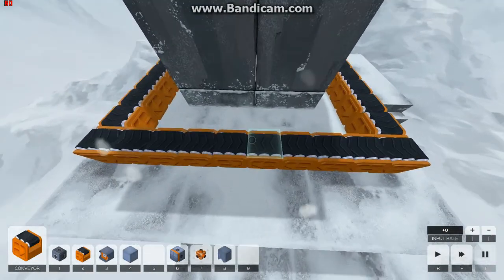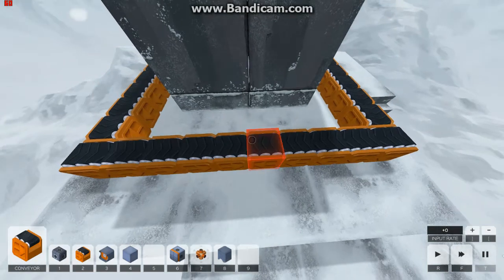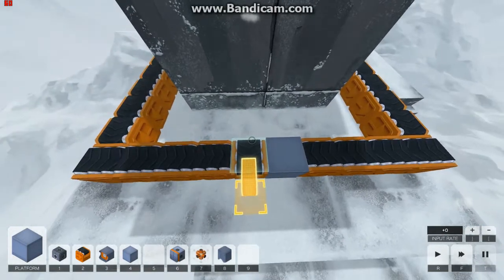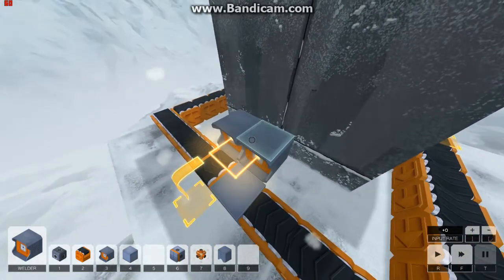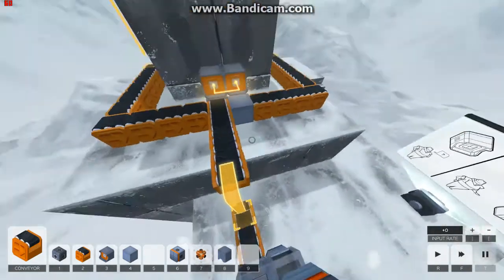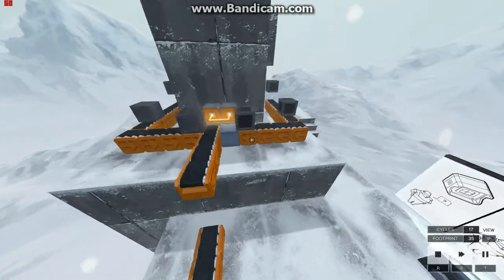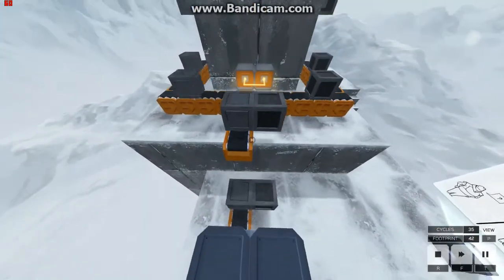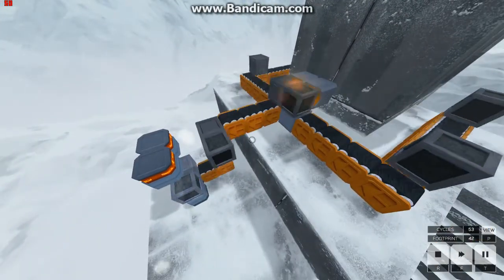Put them equidistant so that they'll run into each other here, and put a spacer block there. They meet, get welded, and come straight down this line. You don't need conveyors under every part of the piece — as long as one point touches a conveyor it will keep moving and won't fall off.